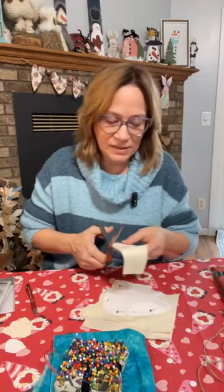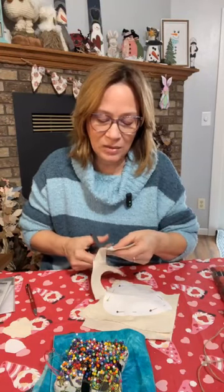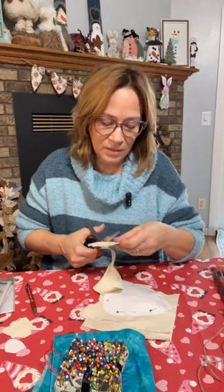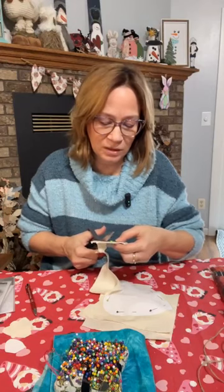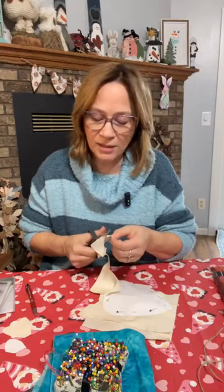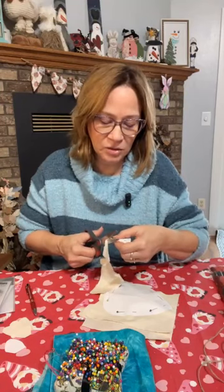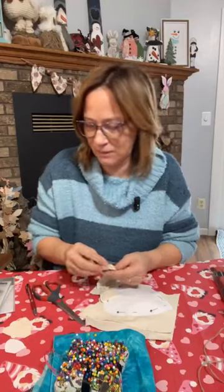How many of you have stamped on fabric before? I know I've showed it several times. It just adds such a cool look — you can make fabric look the way you want it. You can do it on colored fabric or plain fabric. I thought this is going to look a little more rustic, a little more farmhouse doing it this way. You could do the coffee grunge too. We're going to skip that and make it look a little bit grungy with these stamps I have.